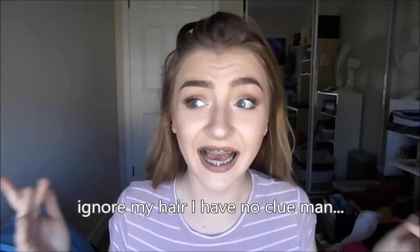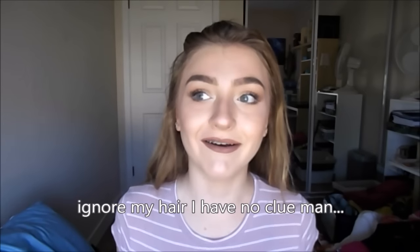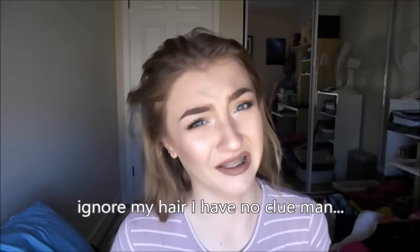Hey guys, what's up? So this feels kind of weird. I haven't sat down and actually talked to a camera in a long time and I miss it. I really do, but I'm back. It's summer 2k16. So I just filmed this dewy summer everyday makeup tutorial look for you guys and I am obsessed with highlighter and dewy skin. That's my thing.